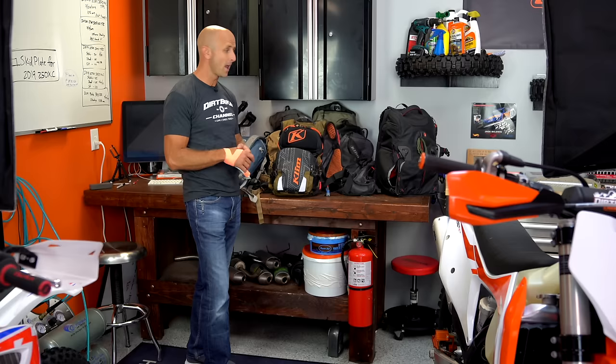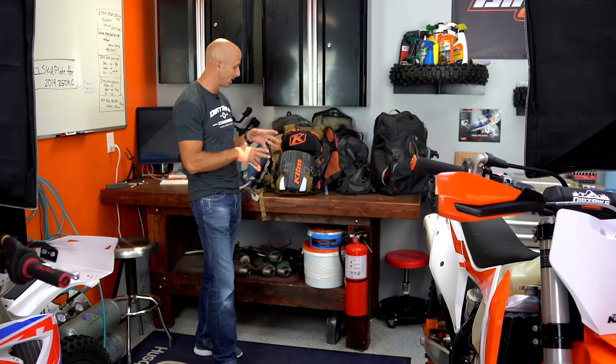Hey there guys, thanks for tuning in. You're watching Dirt Bike Channel. I'm your host Kyle Brotherson and today I've got about 10 packs on the table. These are riding packs that I've been using over the last year and I've got the Climb Knack Pack here. That's what we're going to review. Stick around.